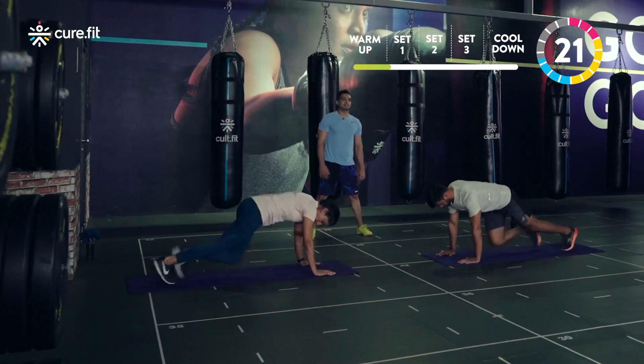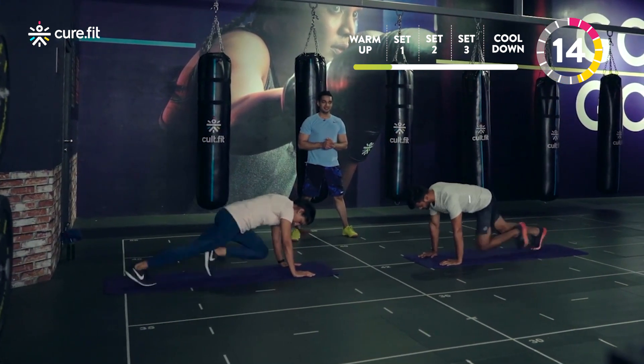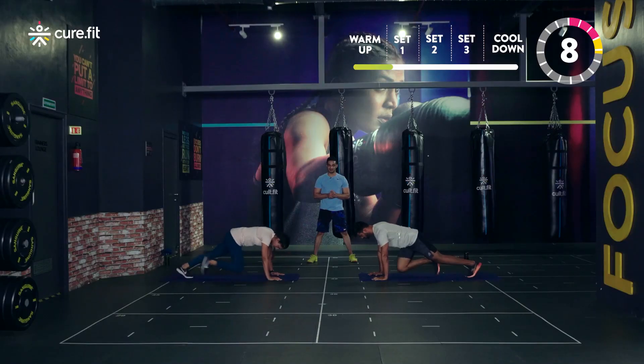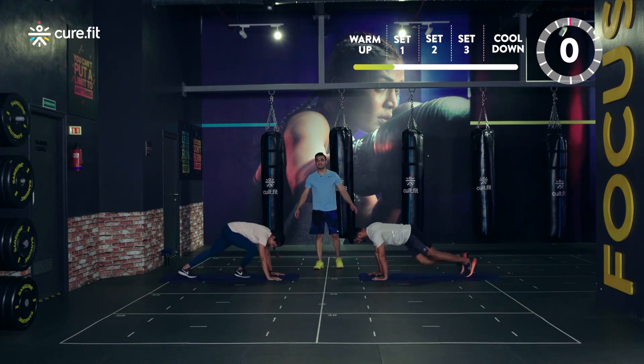You guys over here have a big responsibility — you're doing the main job, you'll have to inspire everyone out there. So I want you guys to give the best. Last three, two, one and relax.